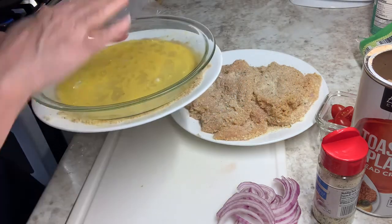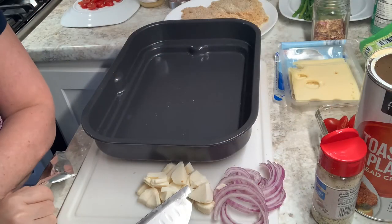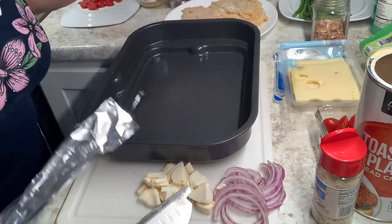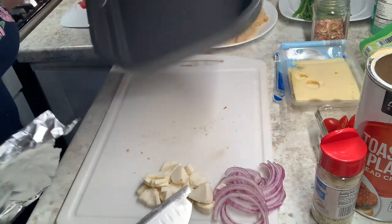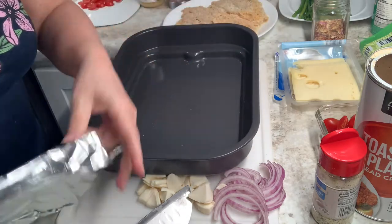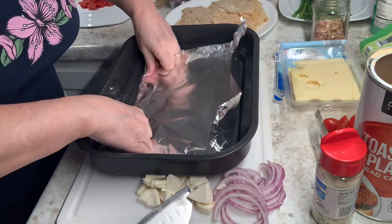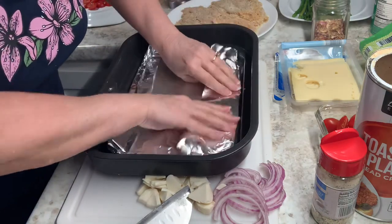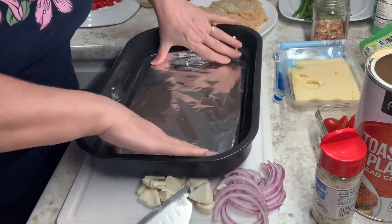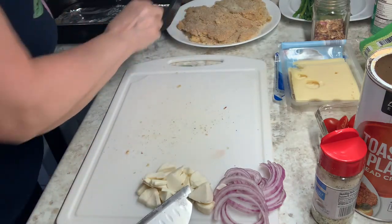I'm going to use my little Ninja unit that I've been using. It has roast, bake, dehydrate, and all that. I'm going to bake right in this pan — I don't know what they seasoned it with, but it doesn't stick. To catch the juice though, I'm just going to put foil on the bottom. I'll put the chicken in here.